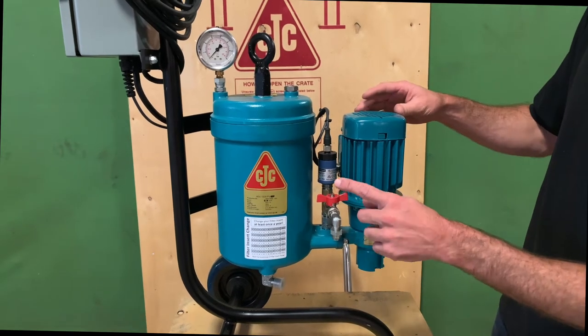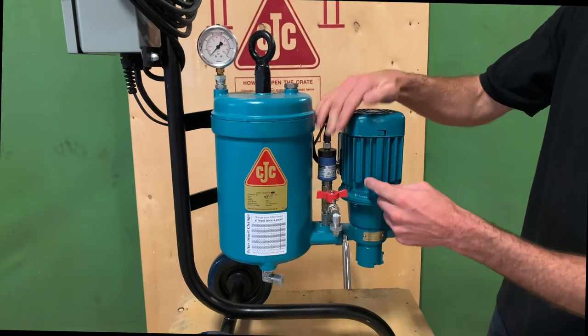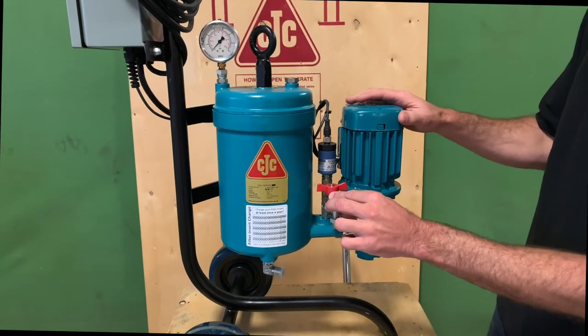You may have a sample valve like this one, which also includes a pressure transducer. On this particular model, you might have a pressure switch, you might have nothing there at all, or a sample valve that looks a little bit different, depending on the application.